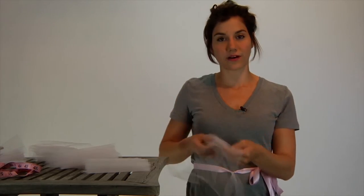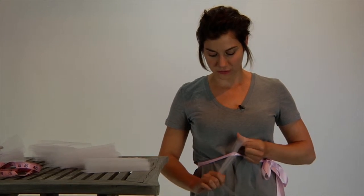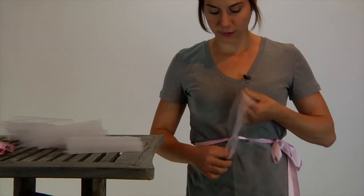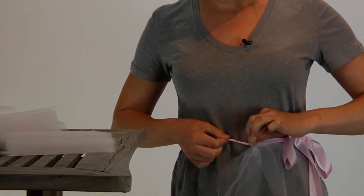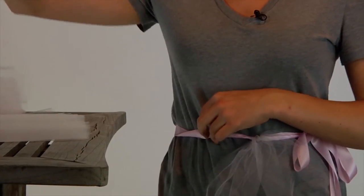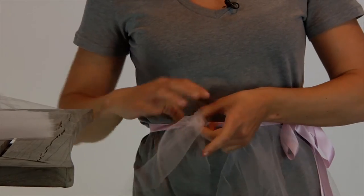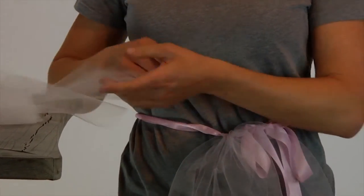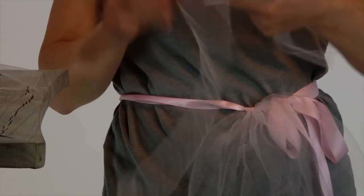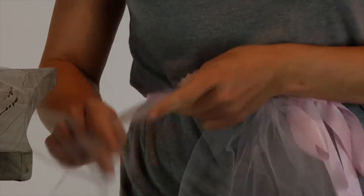We're going to repeat that over and over again until the entire tutu is created. I'm grabbing it, pulling it through, and setting it down. When I have my new knot, I'm just sliding it to be right next to the first knot. This process is not going to take you very long — maybe it'll seem long because it's the same exact thing over and over, but I'd give it 20 minutes max.